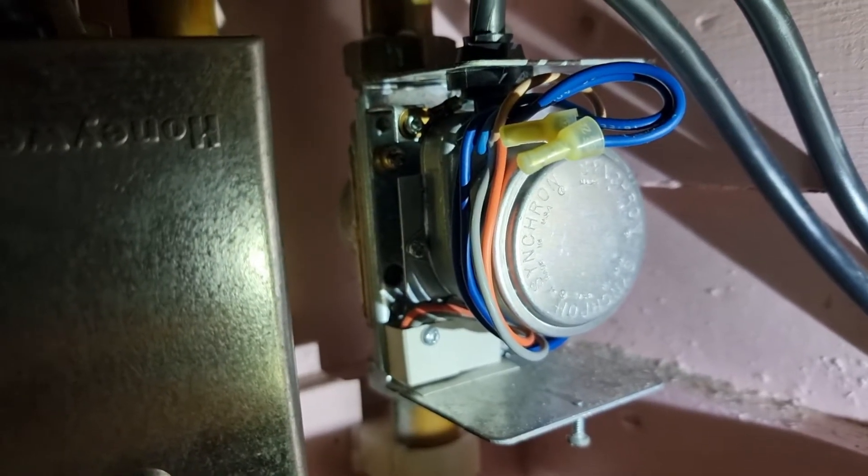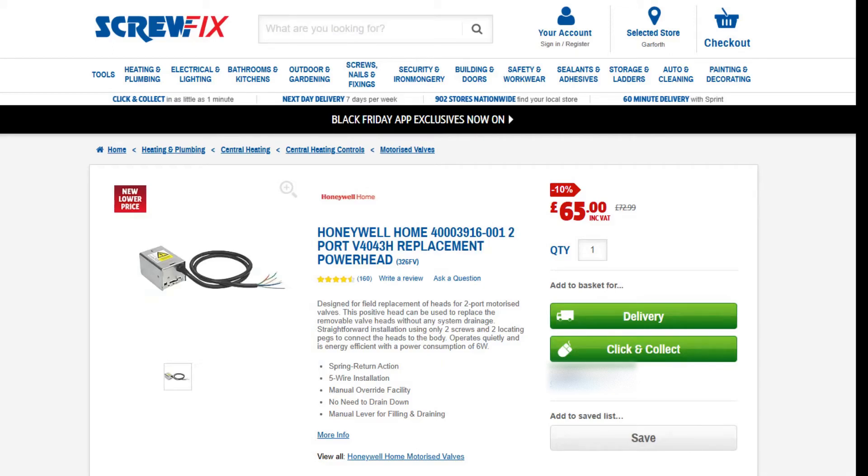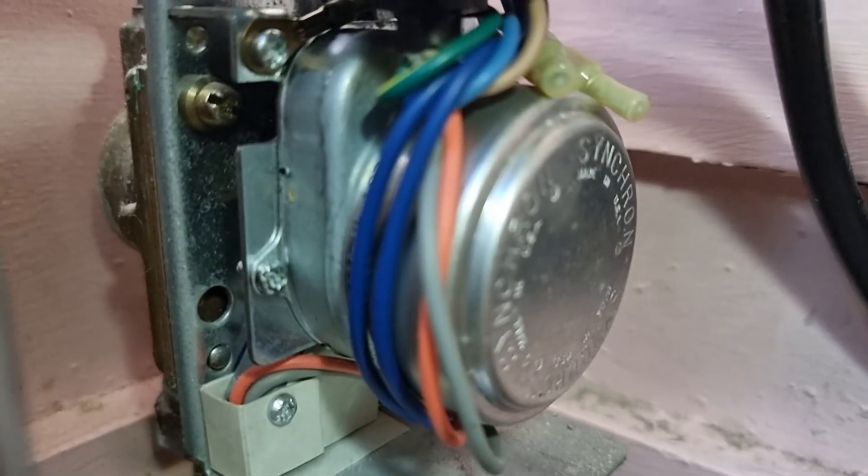Once I was pretty sure that this component was the problem, I looked at how I would go about replacing it. I had a look at instructions online, so I was confident about what I was going to do. Looking on Screwfix, I could get a replacement for about £65, so I went ahead and got one, and then I looked at how I would actually wire it into the system.